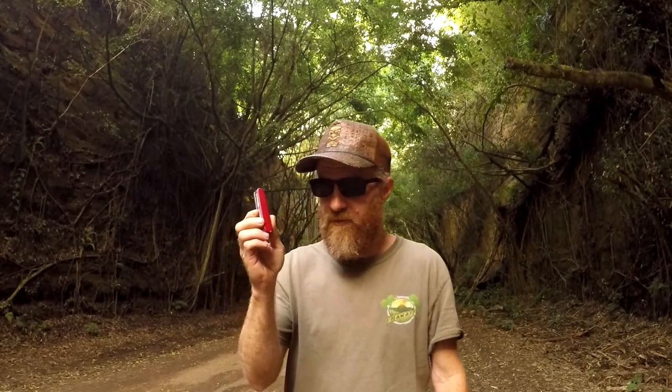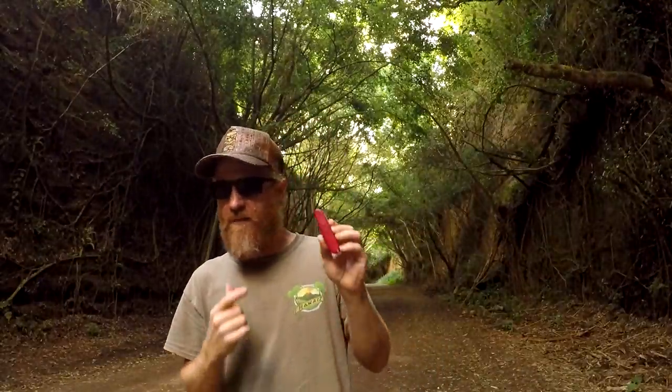Aloha everybody, Gabe here from the Hawaii Institute of Self-Reliance. Welcome back and thank you for watching. Over the next couple days I'm going to be camping and I have my Swiss Army Camper 2. This has got 13 tools and is great for any camper, backpacker, hiker, or prepper. The Swiss Army knife was one of my first knives as a kid in Boy Scouts. Stick around and check out my review of the Camper 2.